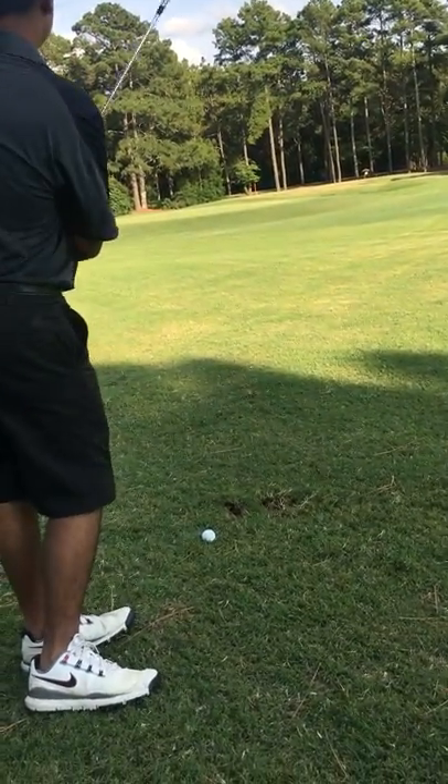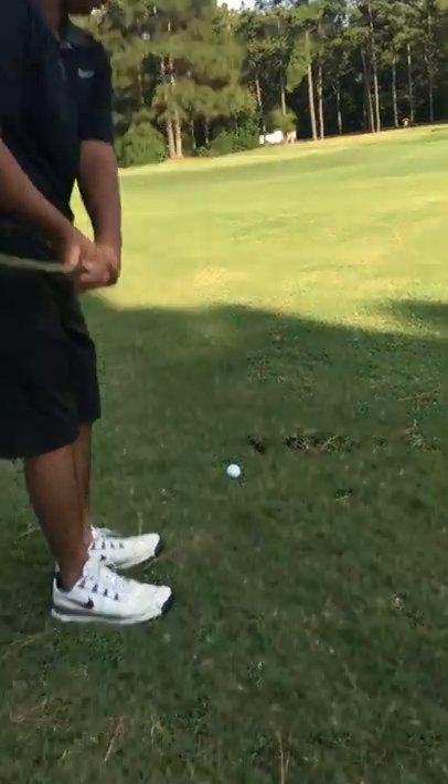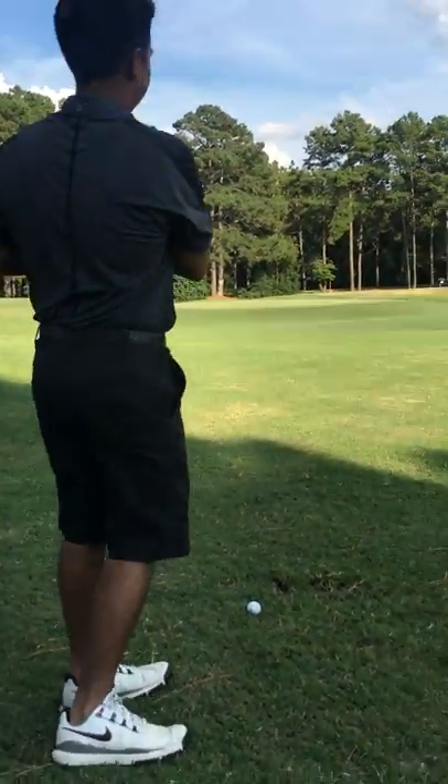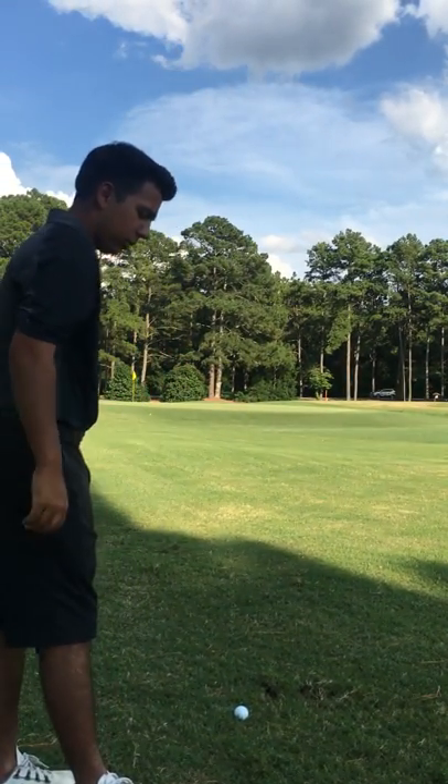Alright, now we're working on our short game. We've got some pre-shot routine coming up. Nick's going to go over some stuff we've been working on — his pre-shot routine for his short game.